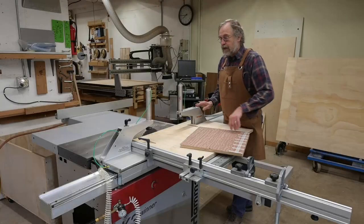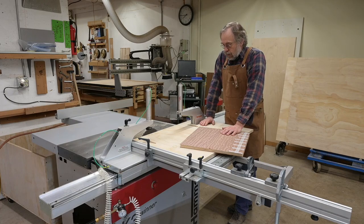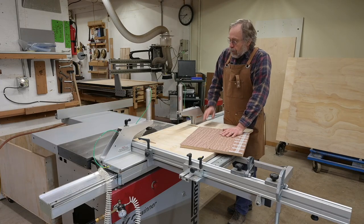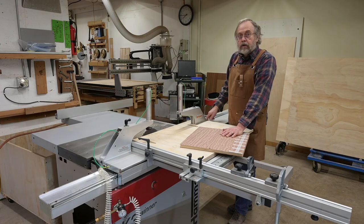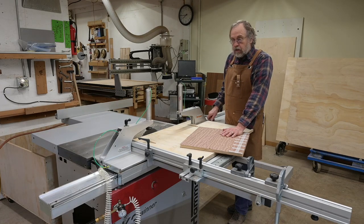So these are my big squeeze clamps. Got these guys in a trade — I think I got the better end of the deal. They're made for Felder sliders and not Hammer, so we had to do some modification here to get them into the different size T-track.